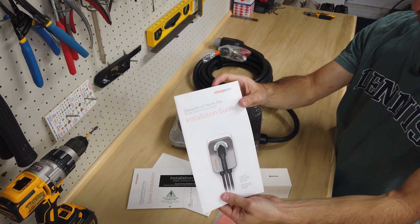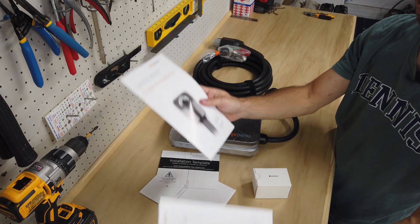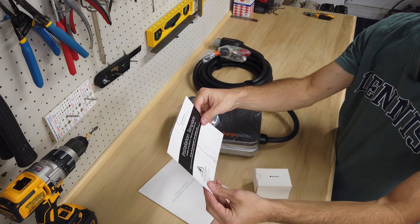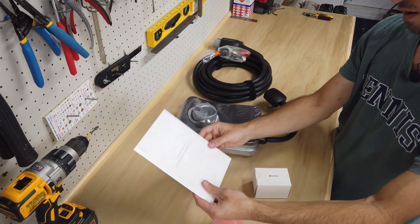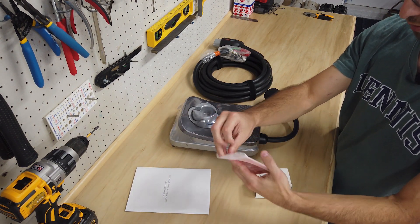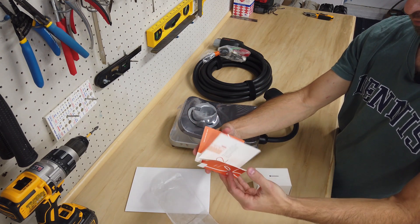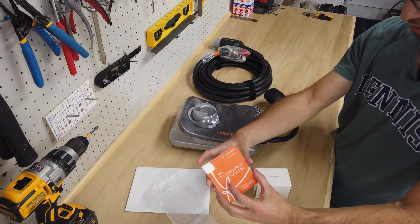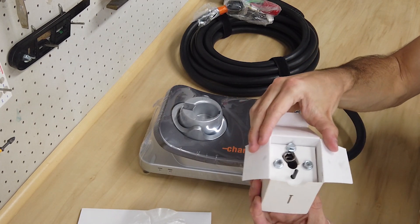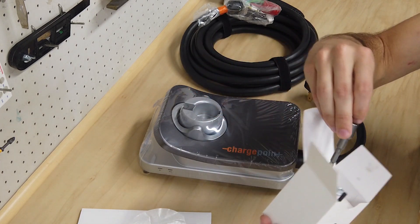Here we have an installation guide, and it looks like there's one in another language as well. There's some sort of mounting template for installation, and that's the sleeve. Here's a quick start guide. We also have all of the hardware that's needed, and it looks like they gave you the bits to install it, which is a nice touch.